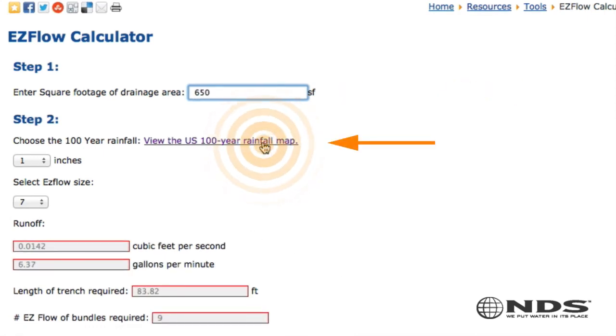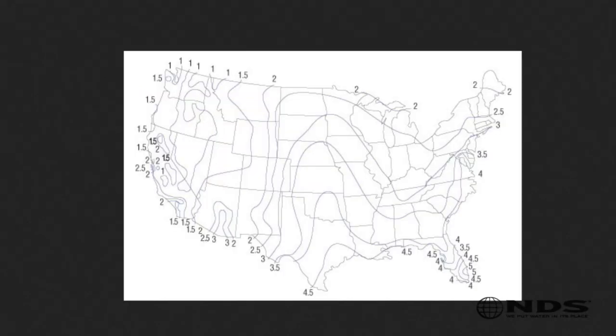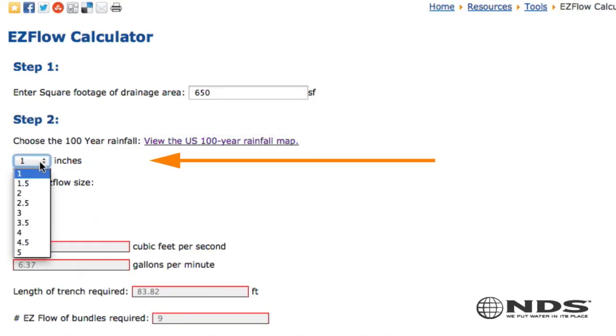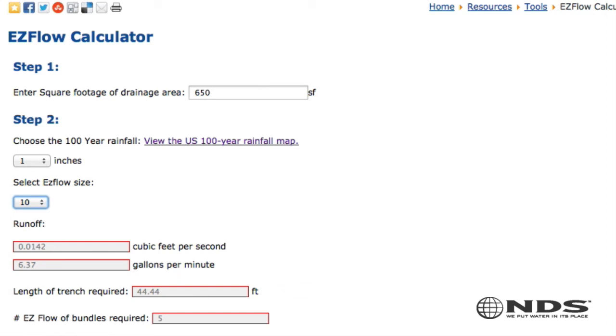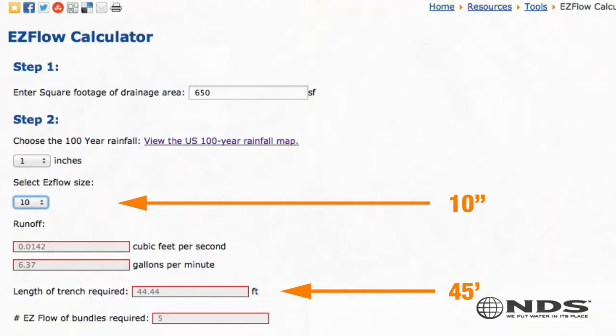Then look up your 100-year rainfall on the provided map. This residence is located in an area where they get 1 inch of rainfall per hour. The calculator will show you the different Easy Flow product solutions available: 7-inch, 10-inch, and 15-inch diameters. Once you select the product you want to use, the calculator will tell you how many feet you need. In this case, looks like we need 45 feet of the 10-inch diameter product.